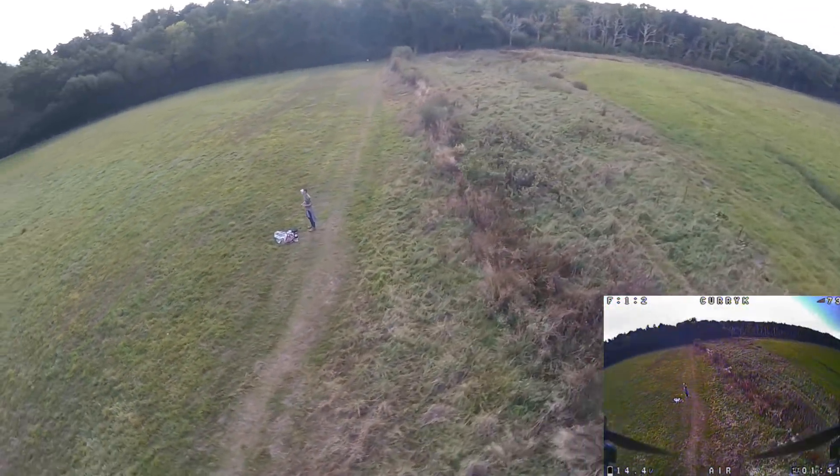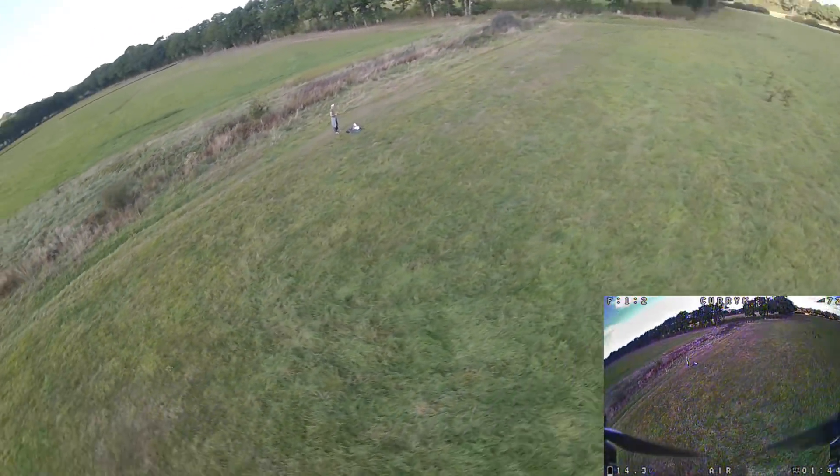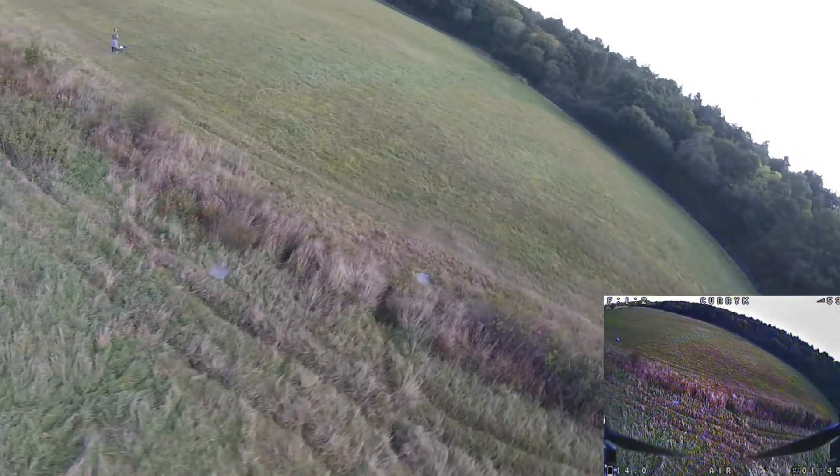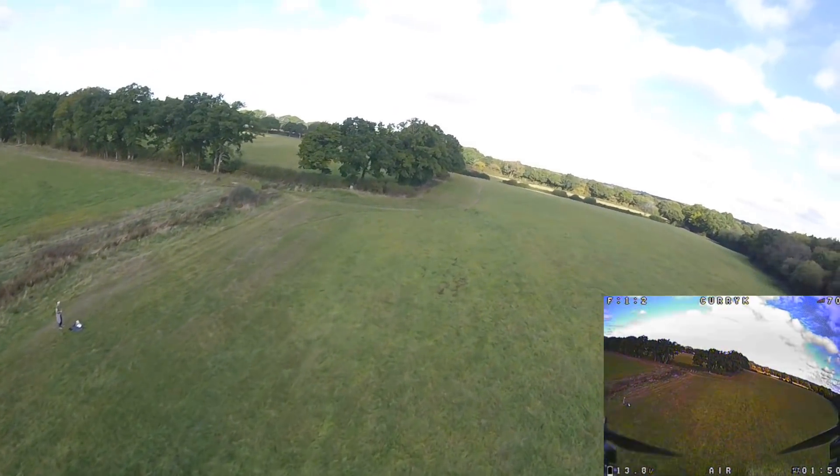...I do a bit of slow flying as well to see how that goes and let the battery recover. And you can see that the Coppice 2 is really very controllable there.